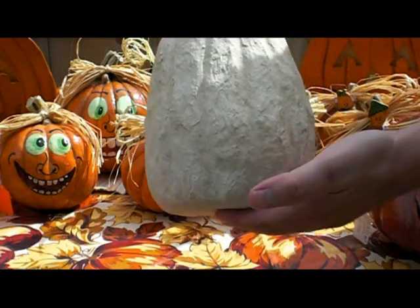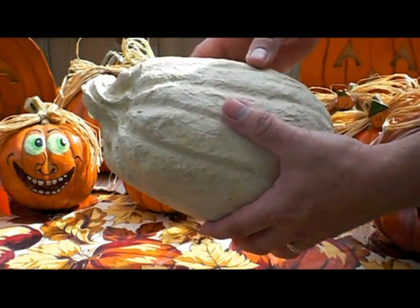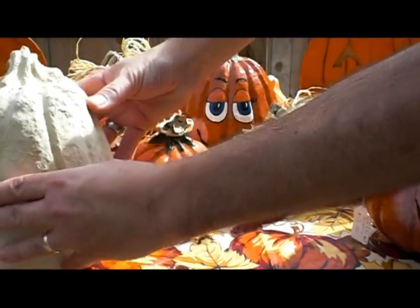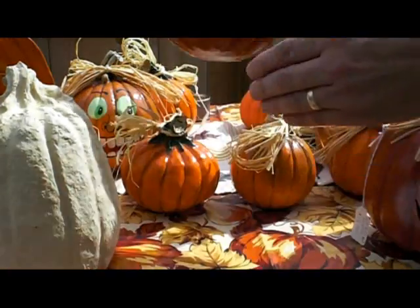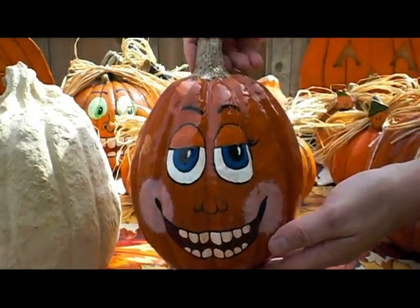This is some of the white Celluclay — it comes in gray and white. This is an unfinished piece, but when you sand it down and smooth it out, it looks more like this finished piece here.